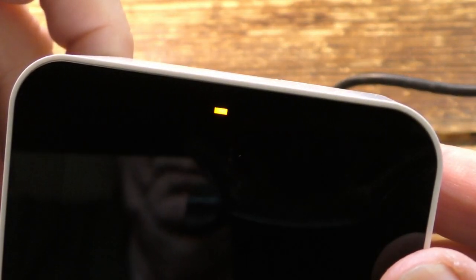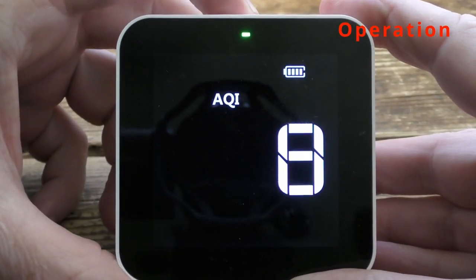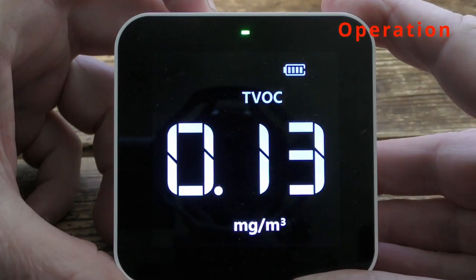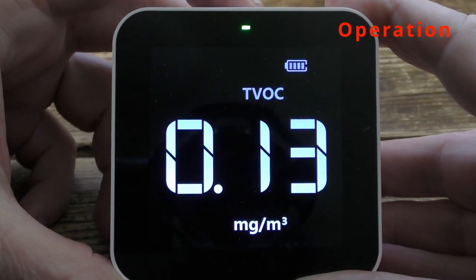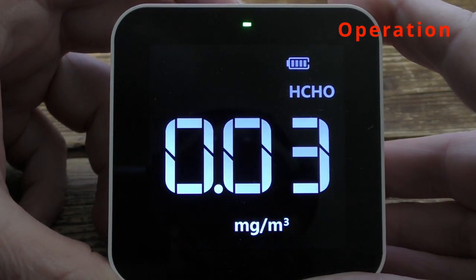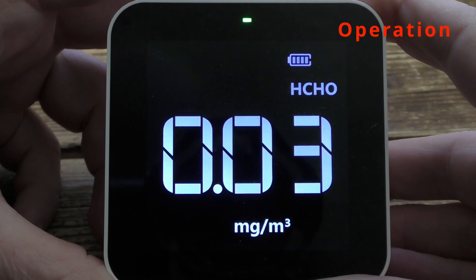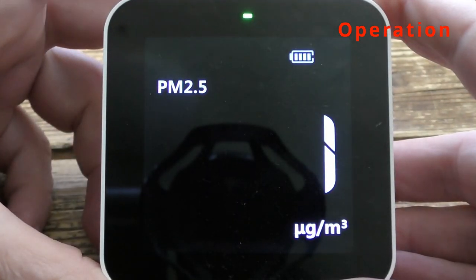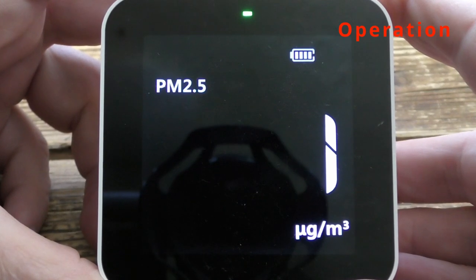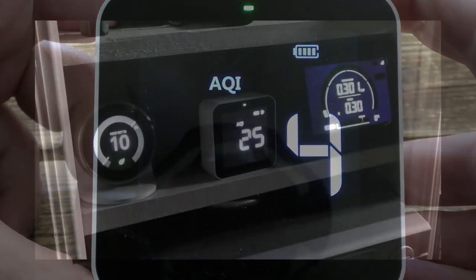When we press the button on the top, we can scroll through the various monitoring modes. Starting off with air quality index, which is a general overview of the air quality. Then we've got TVOC, which is looking for a range of chemicals in the air. Then we've got HCHO, which is monitoring formaldehyde levels in the air — and that's rather nasty stuff. And finally we've got PM2.5, which is looking for tiny dust particles or other particulates in the air. And now we're back to AQI.